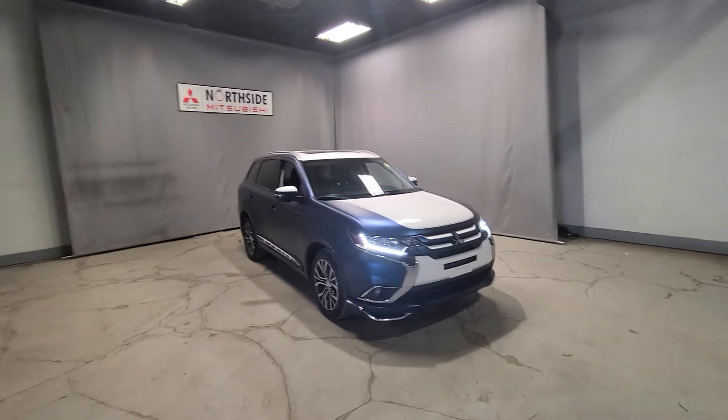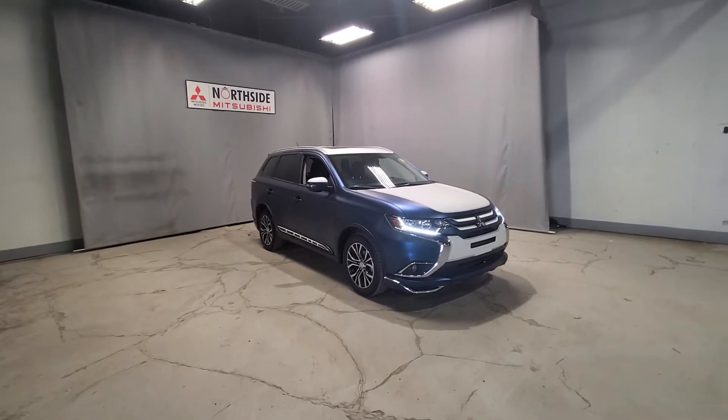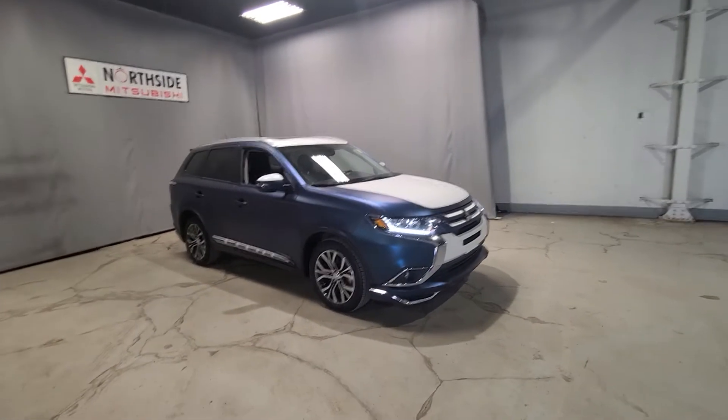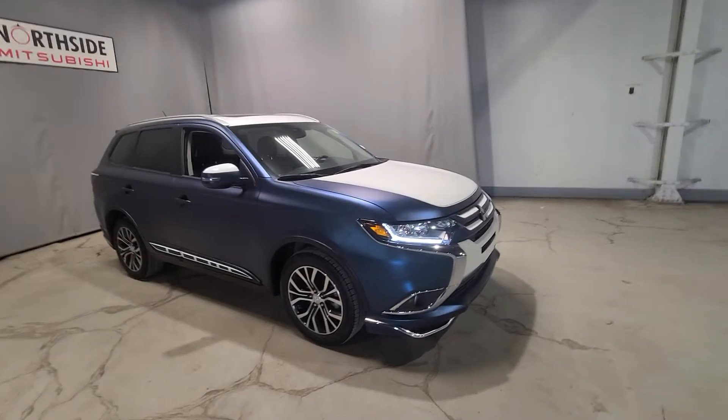This one here, as you can tell, was customized from the previous owner. I personally am a big, big fan of the blue and the white — it kind of reminds me of Star Wars, but I just love the wrapping color.